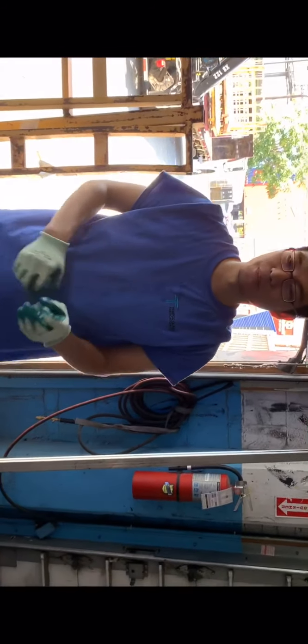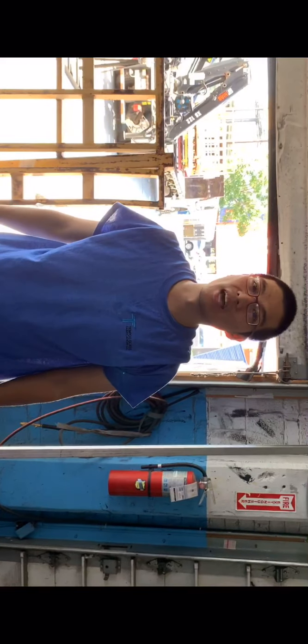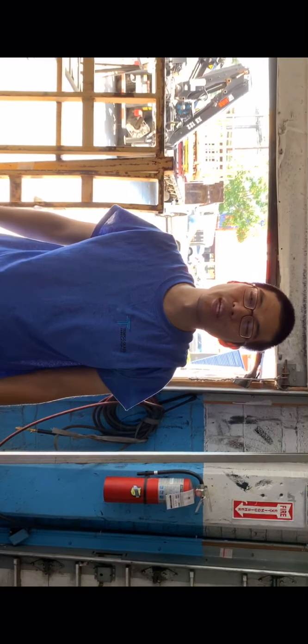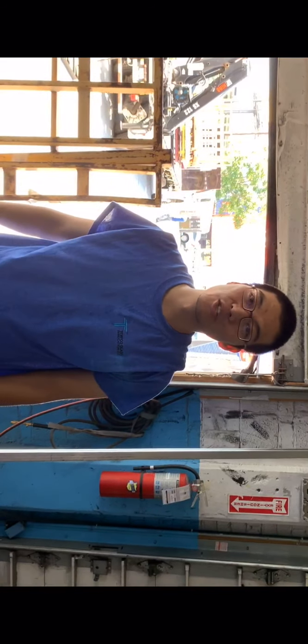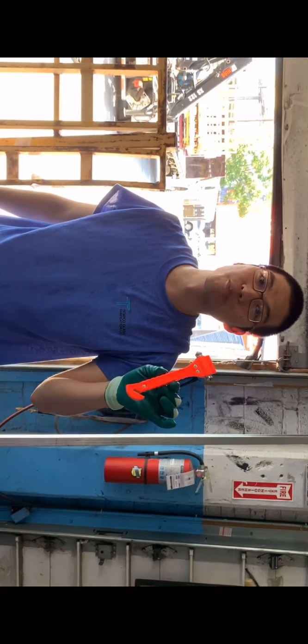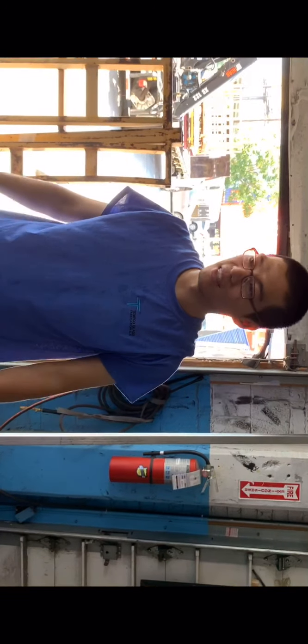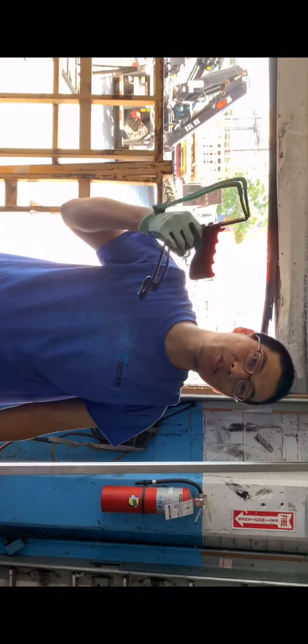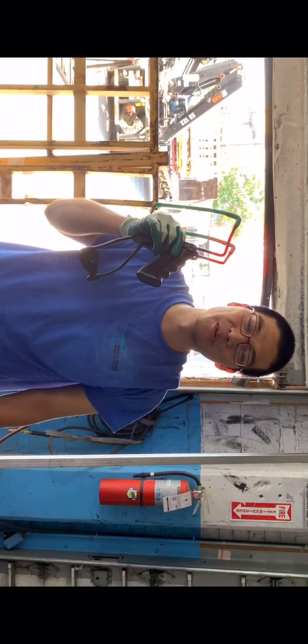Hello everyone, we are the 10 glass specialists. We make sure every glass that we go through in the oven is in good result and good quality. Usually we use the hammer to punch the glass to see how it works, but today we are using the slingshot to shoot the glass.